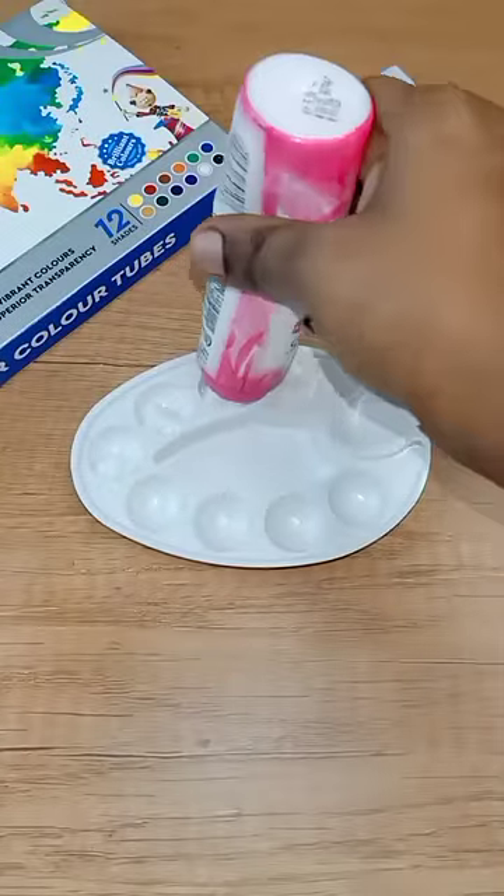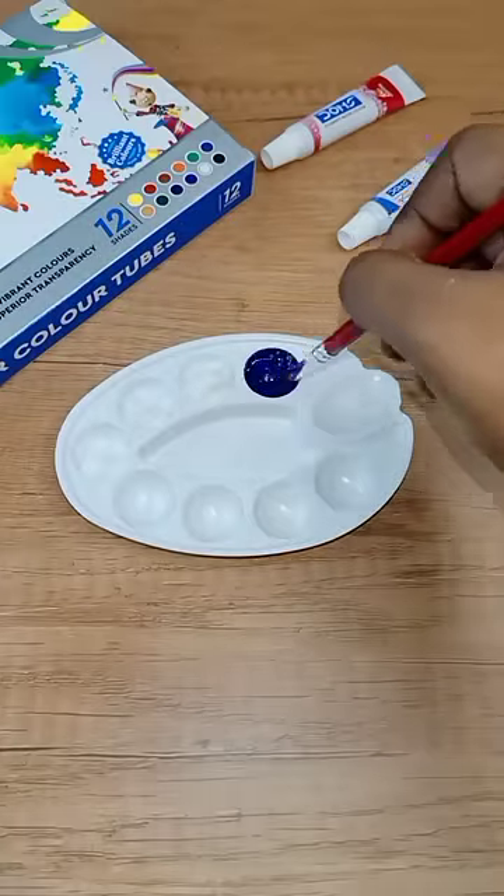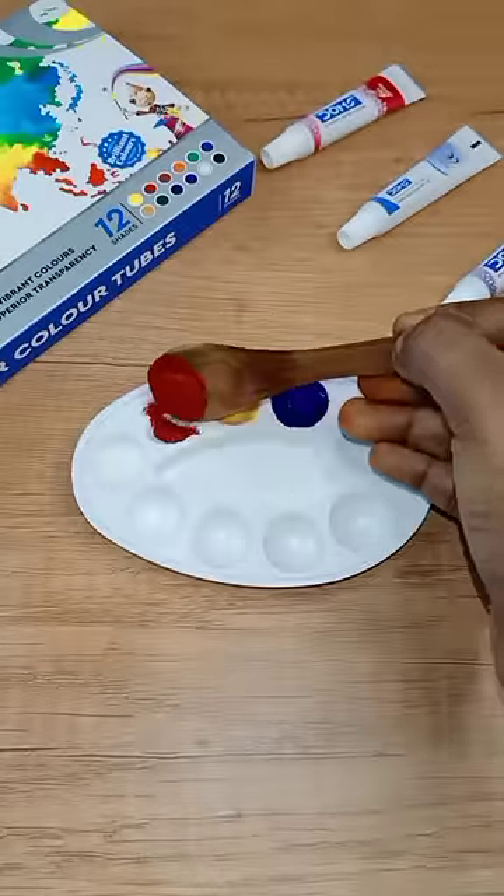If you want to use this paint, please give me a comment. What you want to do is mix a tray. Second, add body lotion. Third, mix a towel.